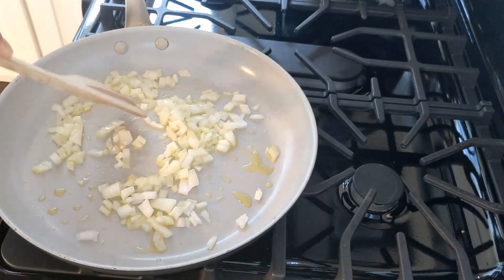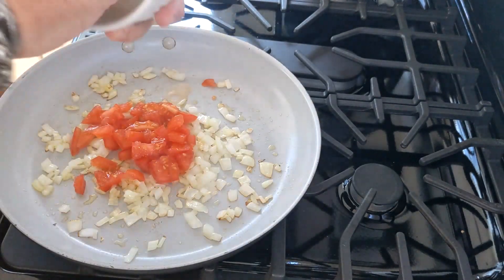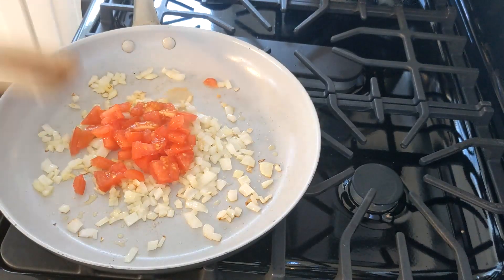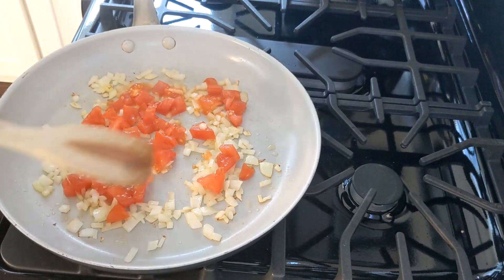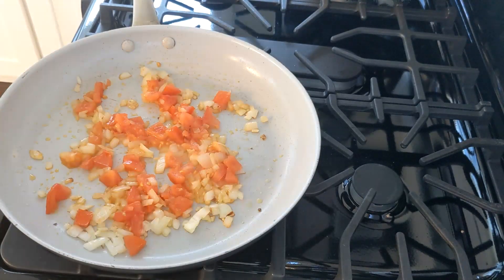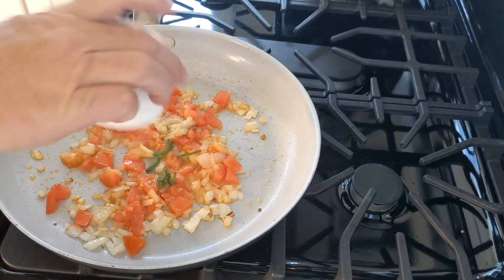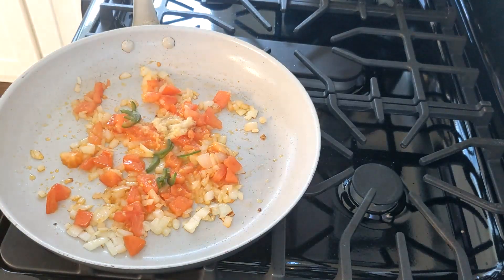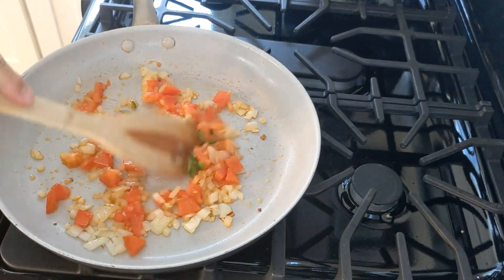Next, we're going to add our chopped tomato and let that cook for about one minute until all the moisture has evaporated. After that, we're going to add our jalapeño and our garlic-ginger paste, and let that cook for about 30 seconds.